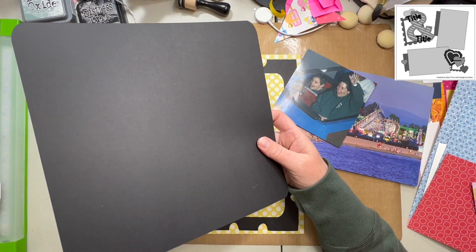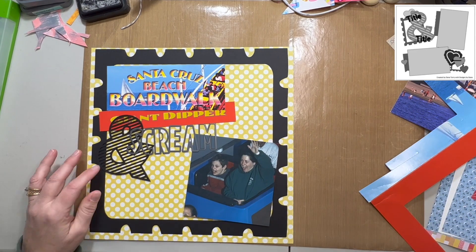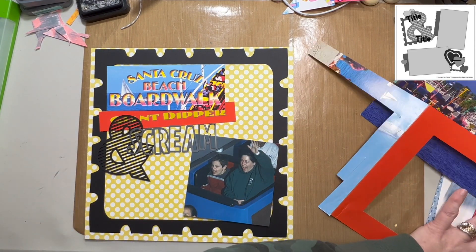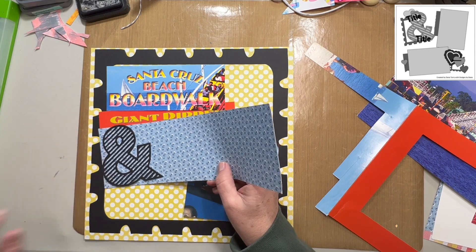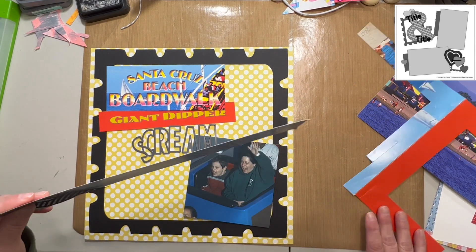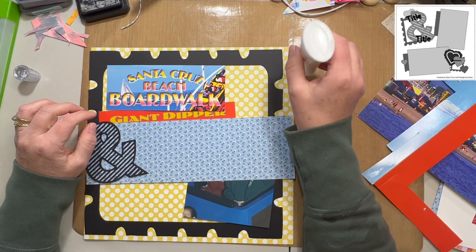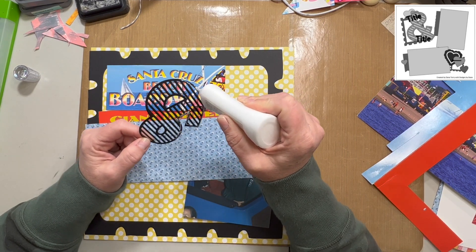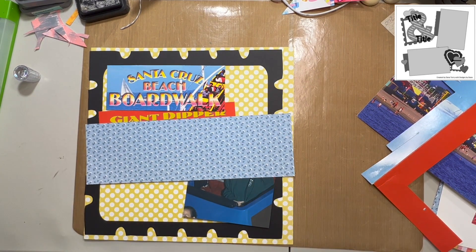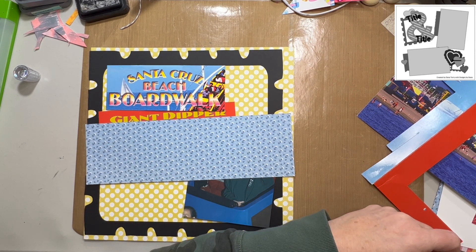I had a friend with a Cricut at the retreat we were at, and I asked her if I could use her machine and I cut that for me. Another friend had this ampersand in her Cricut library and I had her cut that for me. So I don't have a Cricut — I have a Silhouette machine and I didn't have it with me. It's always good to have friends with machines at crops, especially when you don't bring yours.